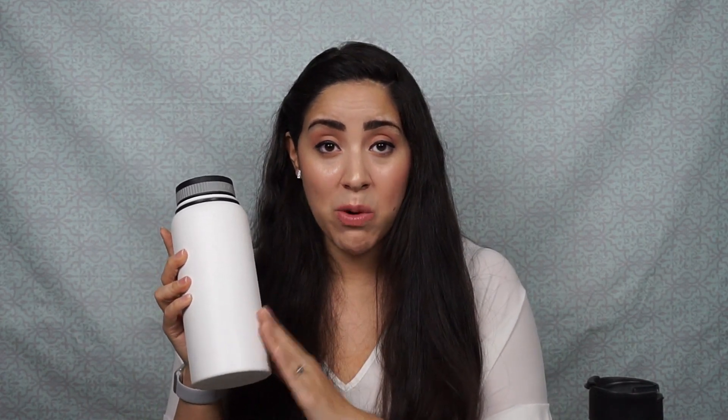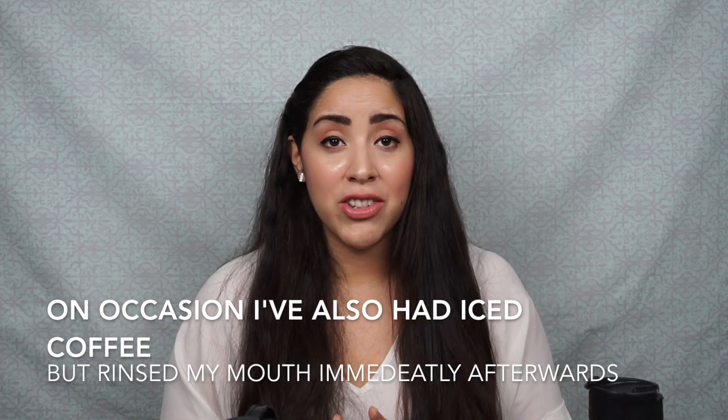I only drink clear fluids — pretty much only water. Sometimes I'll put some clear BCAAs in my water, and I only drink the white monster when I have my Invisalign in. Ideally you're not supposed to drink anything but water, but sometimes because I am prolonging the time before I eat, I need some type of caffeine or something with flavor. Caffeine is a bit of an appetite suppressant, so it helps me prolong the time before eating so I'm not in more pain than I have to be.